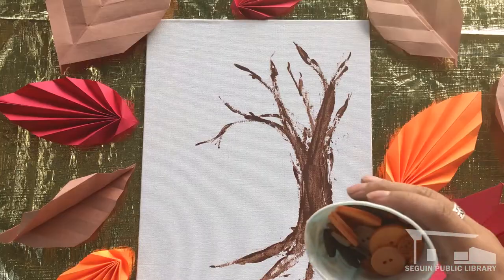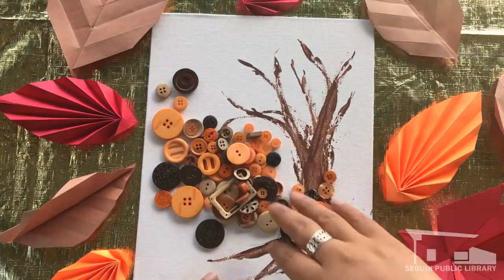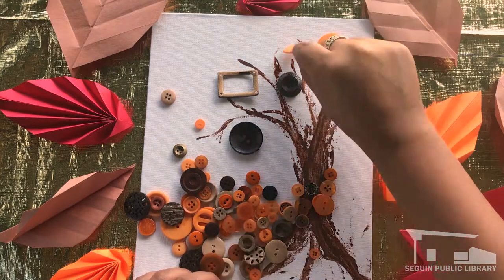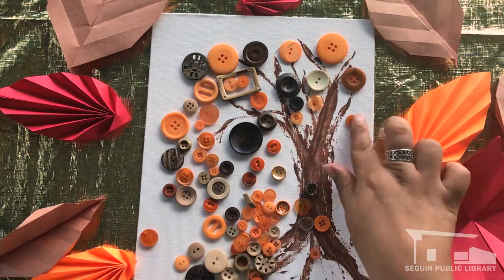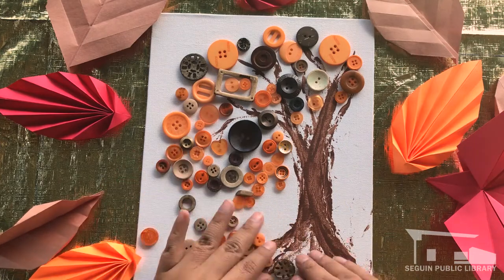Once it's done drying, dump out your collection of buttons and begin arranging them on the canvas. Don't glue them just yet — we're trying to get an idea of what we want our tree to look like. Arranging the buttons is my favorite part, sorting through the different shapes and shades. I like beginning with the biggest buttons and filling in with the smaller ones. Make sure that they are laying right side up so that the flat bottom side can stick to the surface in the next step.